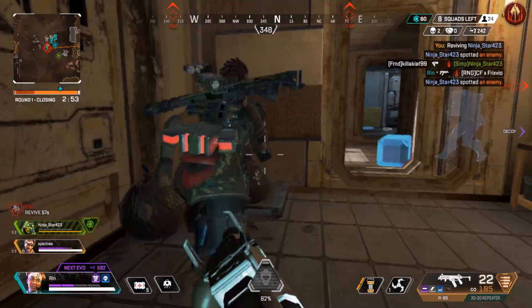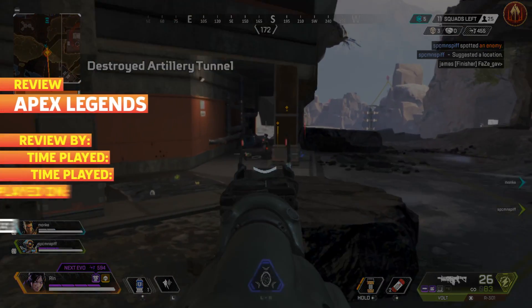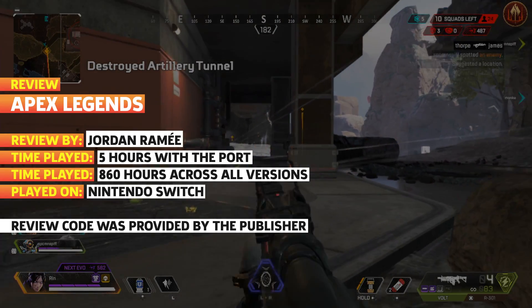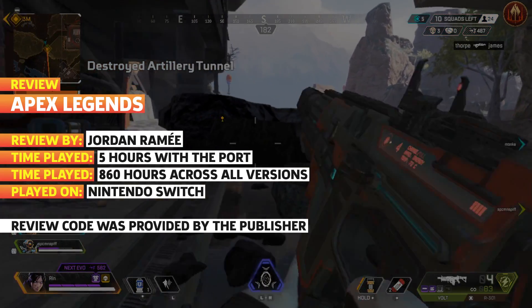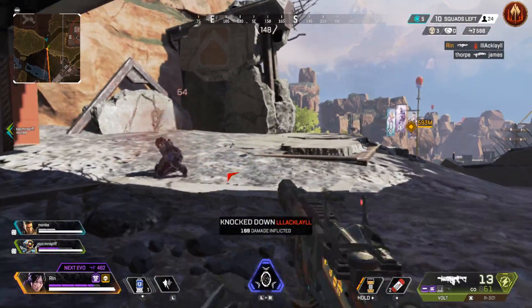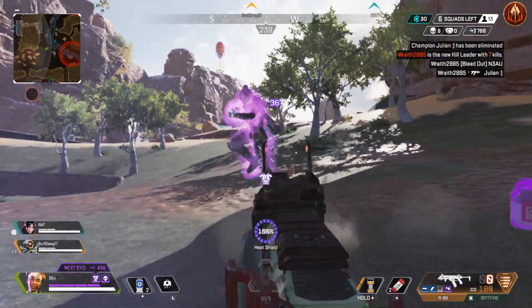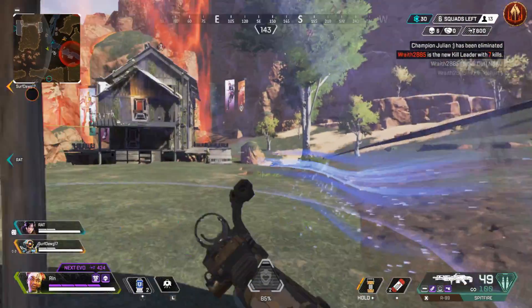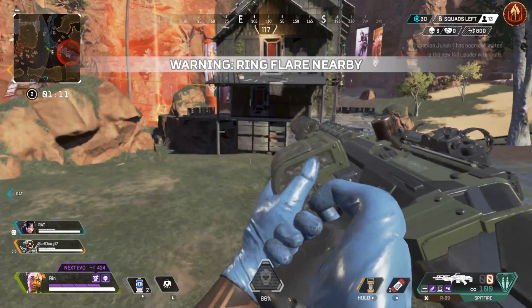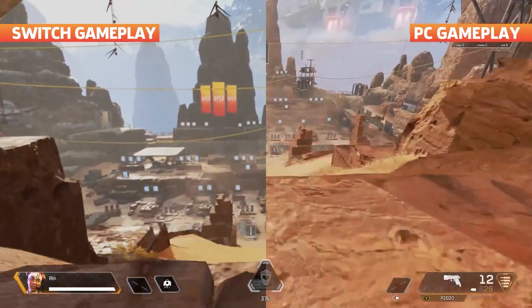But just because you can play Apex Legends on Switch does not mean you should. To the credit of developer Panic Button, the Switch port does function. I've only had one crash in my five hours with the game so far. And the Switch rebooted the game fast enough for me to rejoin my squad without fuss. But it feels like the Switch is barely making it work.